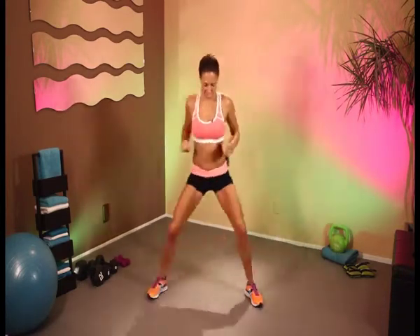Keep going. We're going to be moving on to some squats next, so we're really going to be working those legs. Keep it going. You're doing great. 10 more seconds — 10, 9, 8, 7, 6, 5, 4, 3, 2, 1.